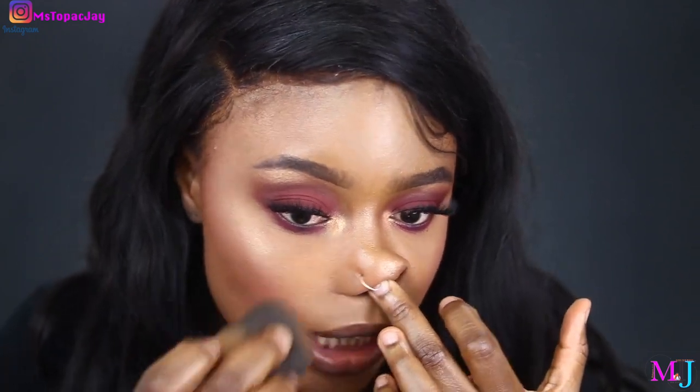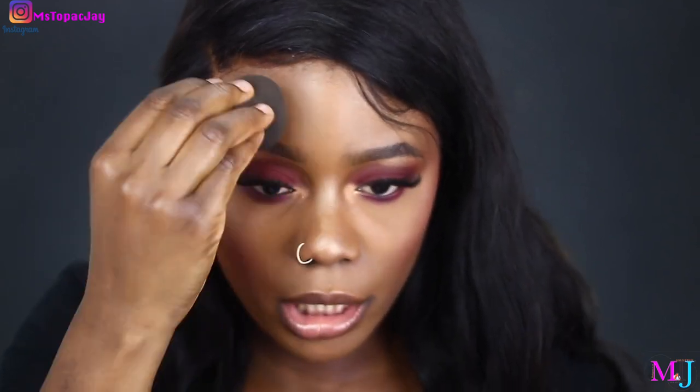I apologize — I forgot to use F17 to contour. Once you dab the separated foundation with a sponge, it kind of fixes itself a little bit — though I may have just set the separation into place, which is hilarious. There's a bit of shine on my brow bone as well. But my face actually still looks good after dabbing the oil away — that's really cool.